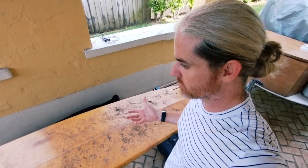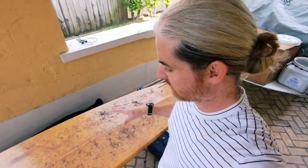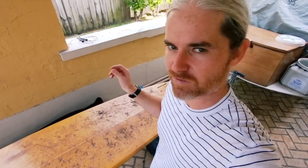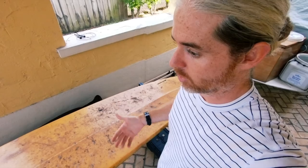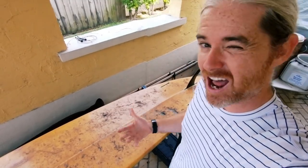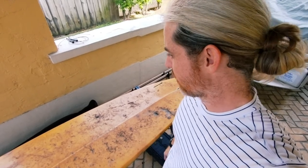What I want to do is run through the whole board, clean it up, find out all the different things we have wrong with it — delamination, dings, fiberglass cracks, water in the foam — and go through how to fix them. It's pretty easy to find cheap beat-up surfboards on Craigslist, and it's not that hard to really bring them back to life. It produces a lot less waste than going and buying a brand new board.